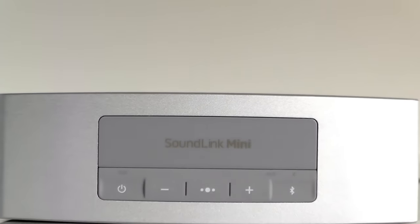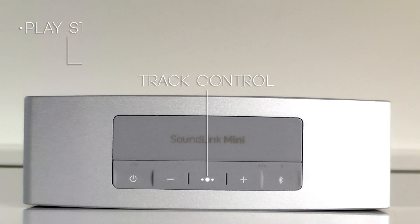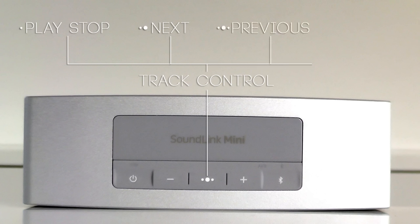Another great addition to the Bose SoundLink Mini 2 is the fact that they've added a center button on the top of the speaker. This center button, marked with three little dots, acts as a track control. A short press will start or stop your music. A double press will take you one track forward. A triple press will take you one step back. And keeping it pressed starts calls, rejects them, and even activates Siri.